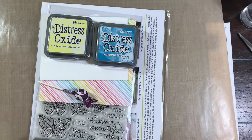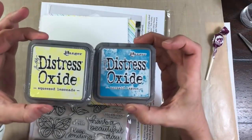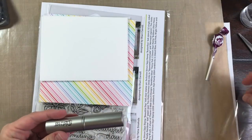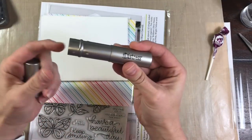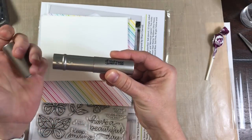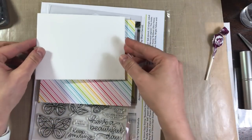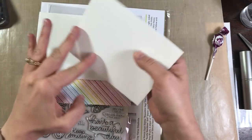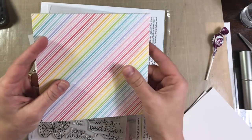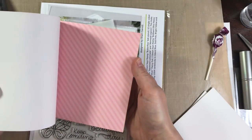It's packed full of goodies and it is worth its value for sure. It always comes with a piece of candy. This one has two Distress Oxide inks, one in Squeezed Lemonade and the other in Mermaid Lagoon. It also has the Tim Holtz Ranger Distress Blending Brush which I'm super excited to use. I'm gonna have to get more of those. It has two envelopes — those are the bright ultra heavy white envelopes. It has 12 sheets of the Lawn Fawn Really Rainbow 6x6 paper.